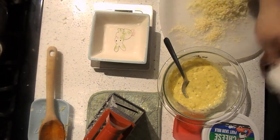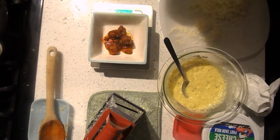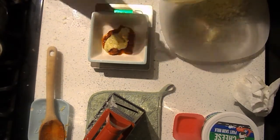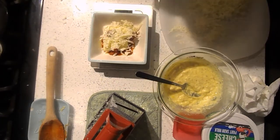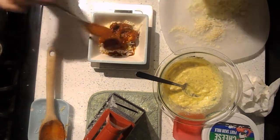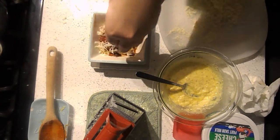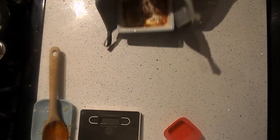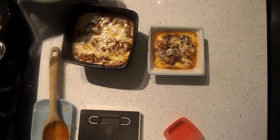Preheat your oven to 375 degrees Fahrenheit. In a little heatproof bowl — I've got this cute bunny dish — we're going to start building. I put the bowl on my scale to measure exactly. First goes an ounce and a half of the meat sauce, focusing on the chunks for protein. Then on top of that, a half ounce of your ricotta mixture. On top of that, a quarter ounce of shredded mozzarella. We're building this just like a lasagna. Then another one and a half ounces of tomato sauce, and finally on top — to get that classic bubbly, cheesy texture — a quarter ounce of mozzarella. Stick that in your 375-degree oven for about 10 minutes, and here it is: it's bubbling, it's hot, it looks amazing — just like lasagna without the noodles.